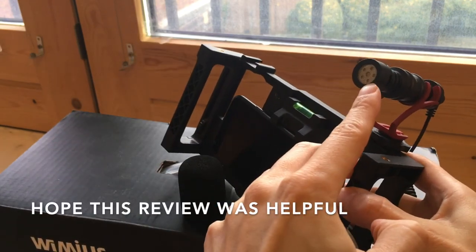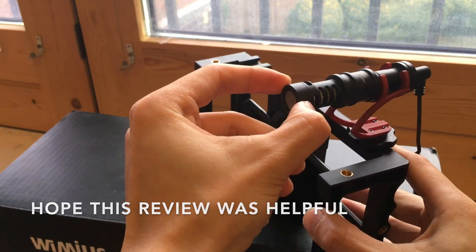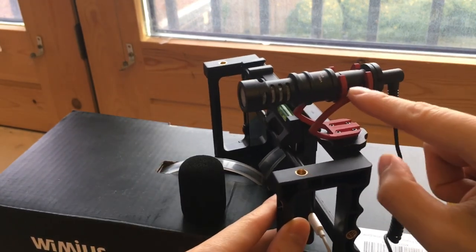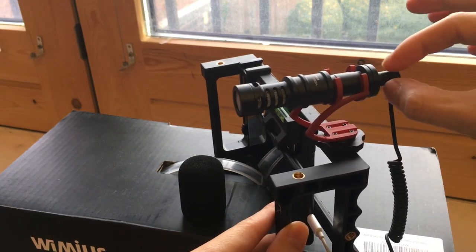Alright, I hope you enjoyed this review. If you'd like to see more reviews, just like and subscribe. If you have any questions, leave them in the comment box below and I'll get back to you as soon as I can. I'll see you next time. Bye.